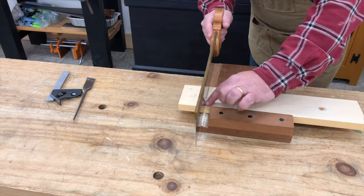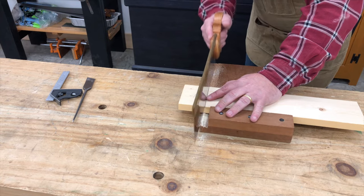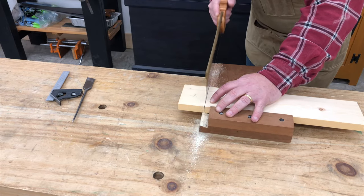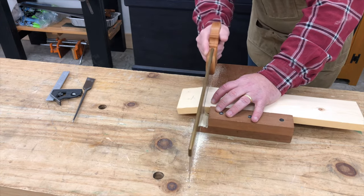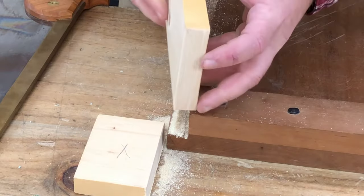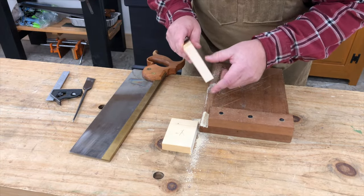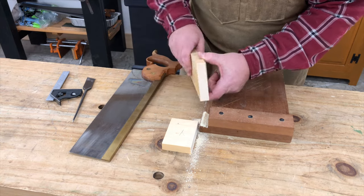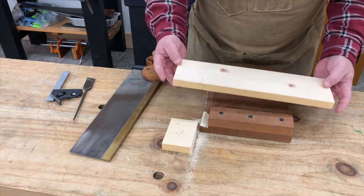I start out establishing my square line across the face, and then I have these knife marks that I can follow down the edges as well. And that's going to give me a really plumb, accurate cut. As you can see on all four edges, we have a nice clean cut. We may want to clean this up a little bit — there is a small lip or ledge there — but other than that we have a nice clean cut, and this is a drawer face that we can then fit to our case.